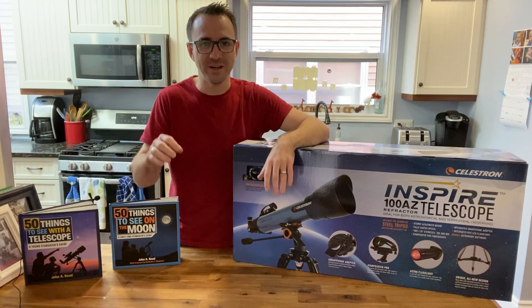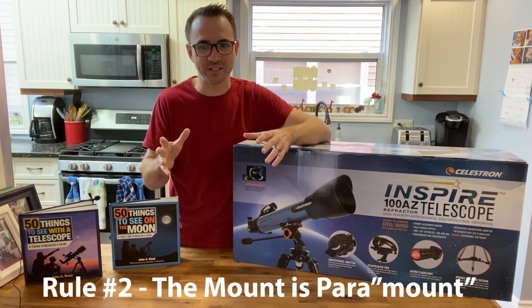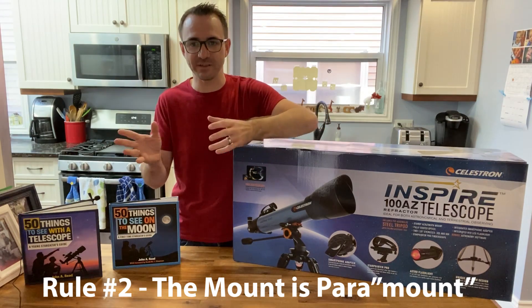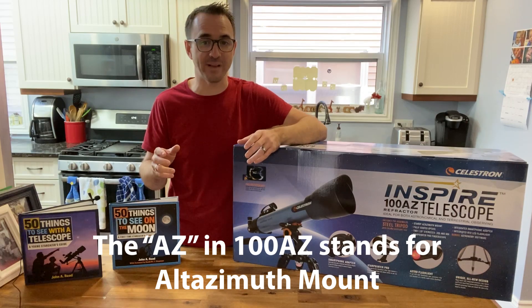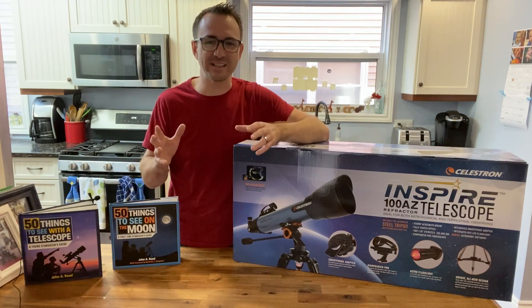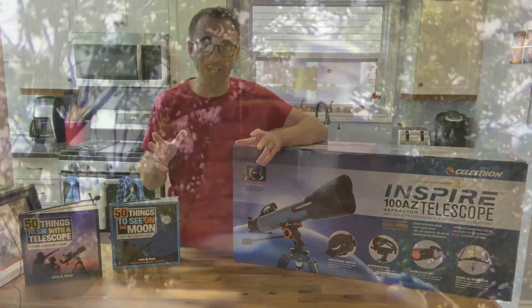Rule number two: the mount is paramount. An entry-level telescope should be on a telescope mount, not just a camera tripod. It should easily move up and down and left and right. That's why I prefer alt-azimuth mounts for beginners and reserve equatorial mounts for more advanced users. And the mount should be stable enough so that the telescope stays where you put it when you let go.